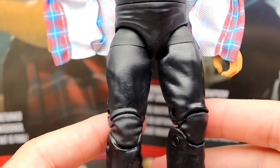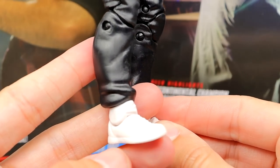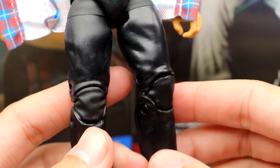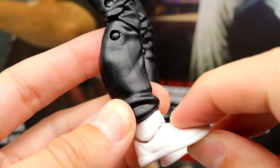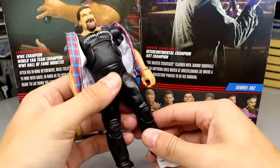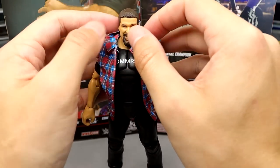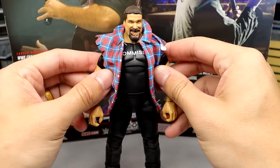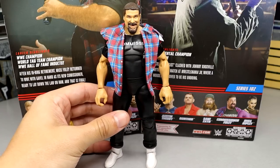We get the same sweatpants mold we've seen for so long — they need to retire this mold; it makes people way too short. We need new jogger/sweatpants molds. And the John Cena shoe mold needs to go too — these feet fall forward and want to tip over. But I think on the shelf this is going to work fine for Mick Foley. Articulation is fine, everything you need him to do he can do. It's a good representation overall, just limited by these older mold choices.